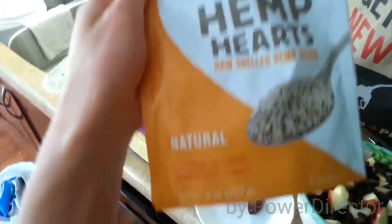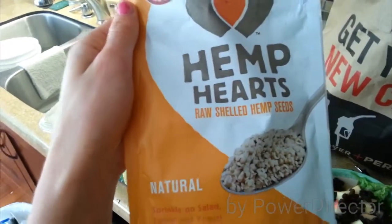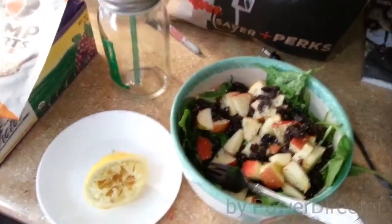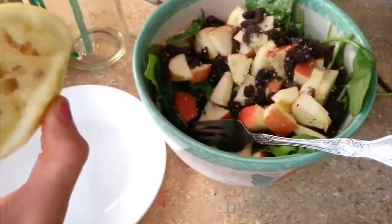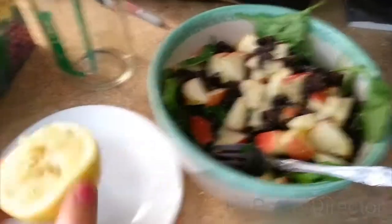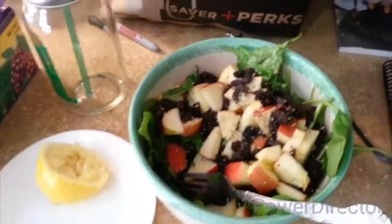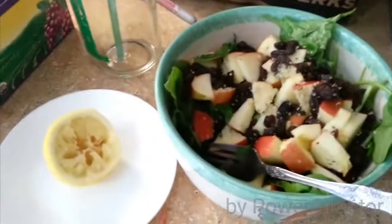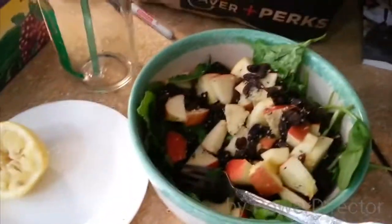I do have some hemp hearts and they are raw, so that works for my raw till four. I'm going to sprinkle some on my salad. My salad was a little dry, so I squeezed some lemon on there and I actually like it — it's really good. I think you could do this with an orange or maybe a grapefruit. Use what you got. You'll discover that you like a lot of different flavors that you didn't expect.